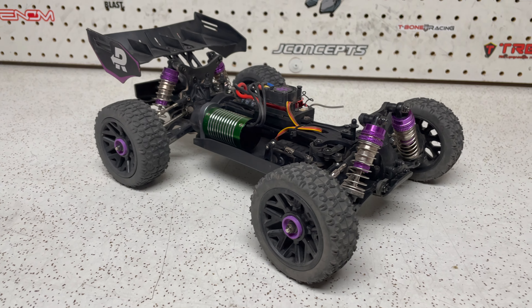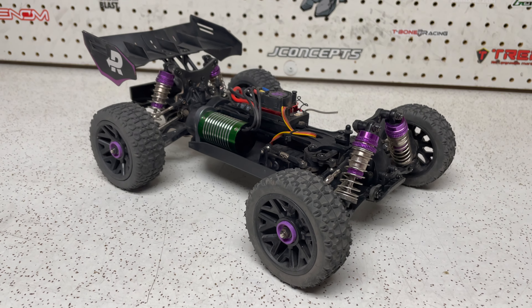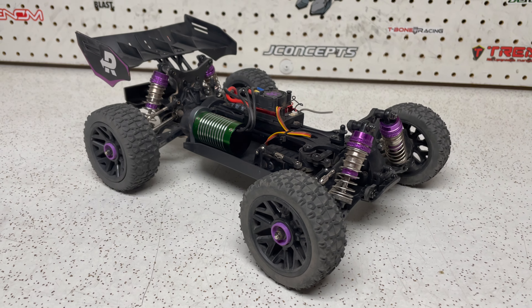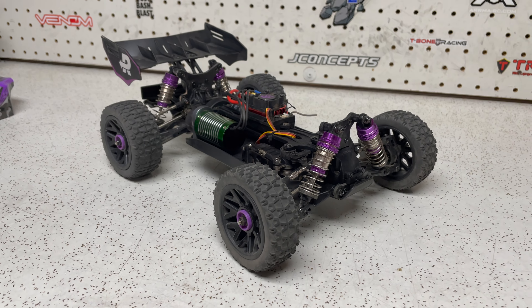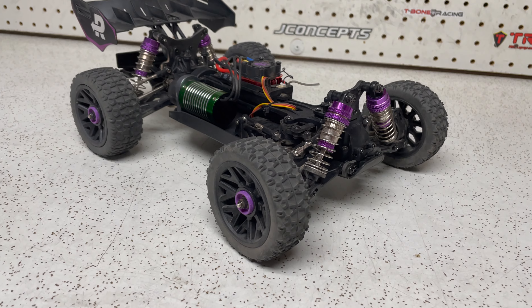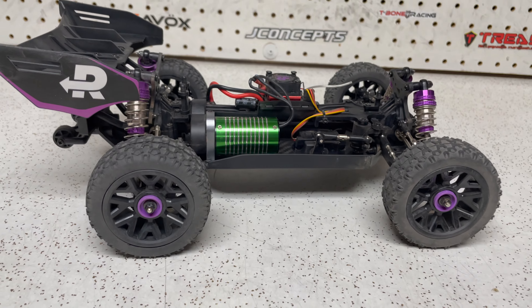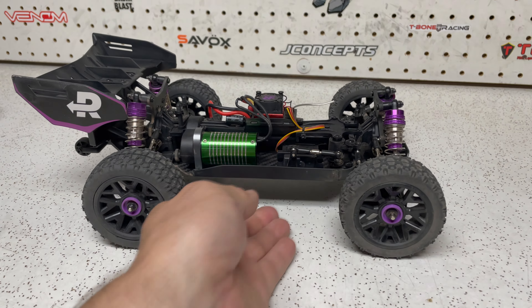Now when it came to the tires — obviously running on the baseball field was not the greatest place for it. You could tell this thing spun like crazy, and it spun even more when I put the 3S in it. I didn't want to run it in the grass because our grass is so thick and fairly long, and for a little buggy like this it would have been even harder on the motor and ESC. But the tires themselves are still together — there was no issue there.